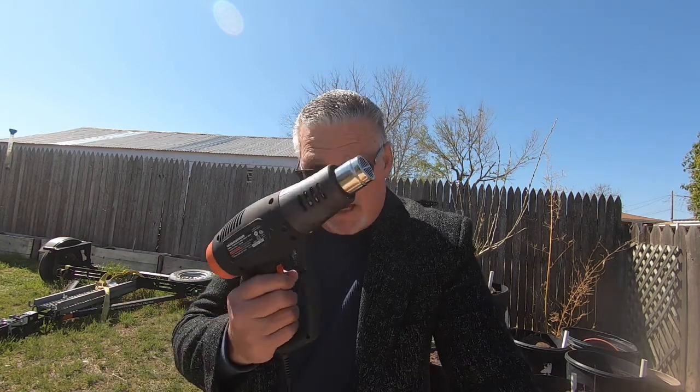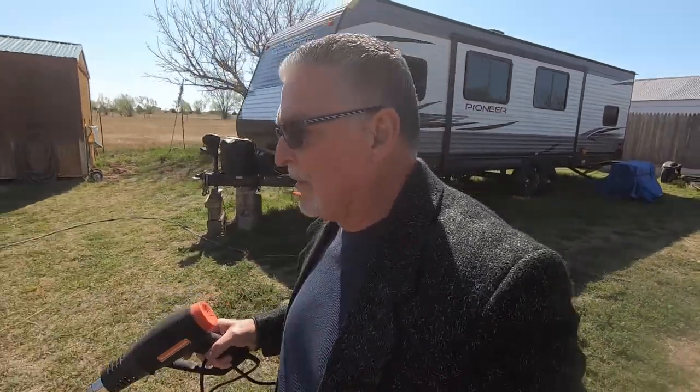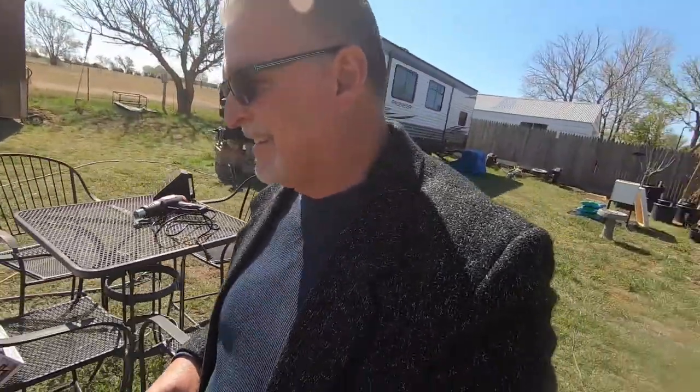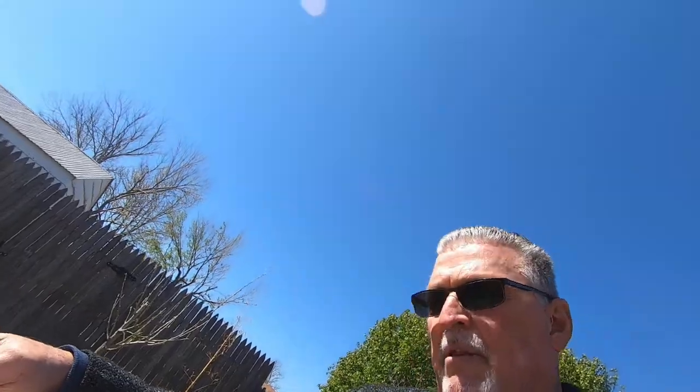Okay, I think that's pretty much it for the heat gun. I'm going to go get the bees and bring them over here. I'll let the heat gun cool off a little bit first and put it up, then let's get the bees. I don't know if y'all can hear them on the camera — they're buzzing about pretty good. So hopefully they're a good strong package.